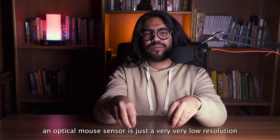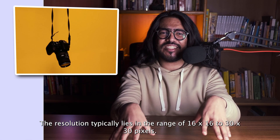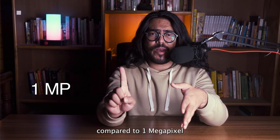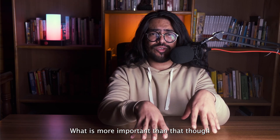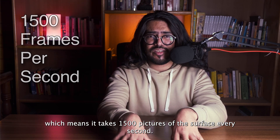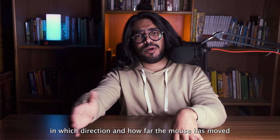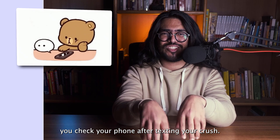At its core, an optical mouse sensor is just a very, very low resolution monochrome digital camera. The resolution typically lies in the range of 16x16 to 30x30 pixels. To put that into context, this is 30x30 pixels compared to 1 megapixel. A typical cell phone camera these days is above 15 megapixels. More importantly, since the resolution is so low, it can process things at around 1500 frames per second — meaning it takes 1500 pictures of the surface every second, and compares one frame to the previous frame to decipher in which direction and how far the mouse has moved.